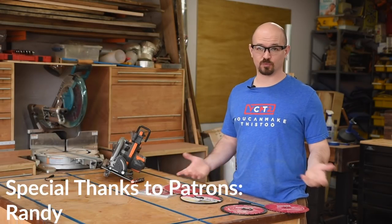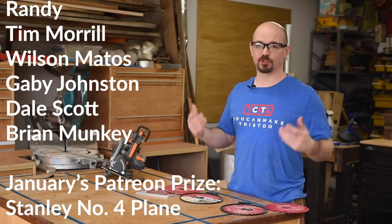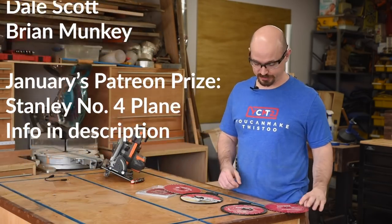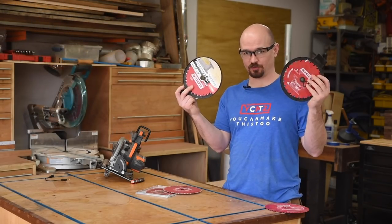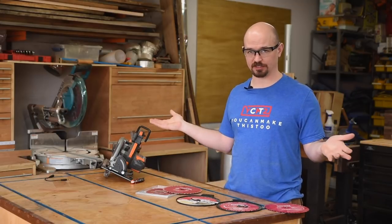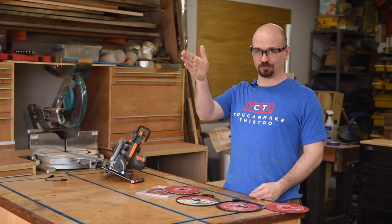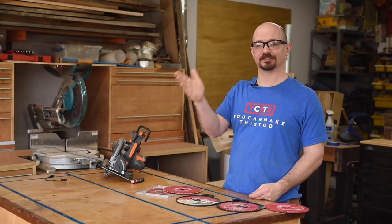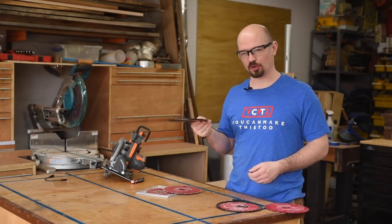A common question I get is which saw blade to use for what. Fortunately, most manufacturers and retailers make this super easy right now because they literally tell you right on the blade. Whenever you see the blades, all you need to know is what size blade your saw takes — go there, find that size, and look on the blade for the one that says it cuts the things you want to cut. It's really that easy.